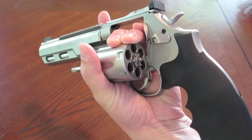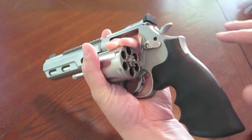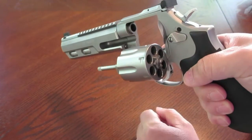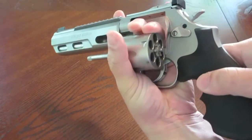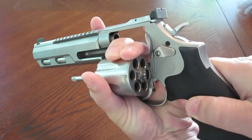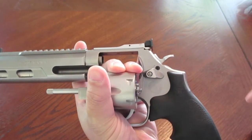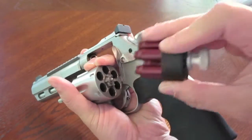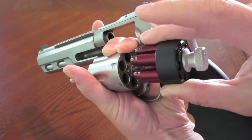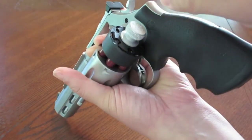HKS speed loaders are the most popular — I like them over the Safariland Comp 2s, though the SL variant is superior to all of them. Since everybody seems to have an HKS, I'll show you how I reload using these reference points. Pretend you've taken care of a threat and need to reload. I find the reference point on the cylinder — the high spot — and leave my finger just aft of that. I index the HKS, my finger finds the cylinder while I'm still scanning, and it drops in.